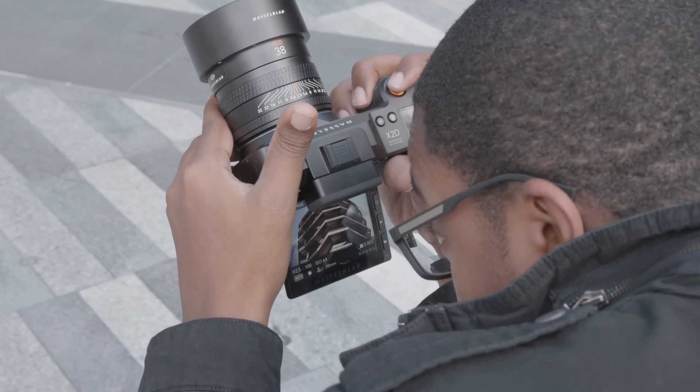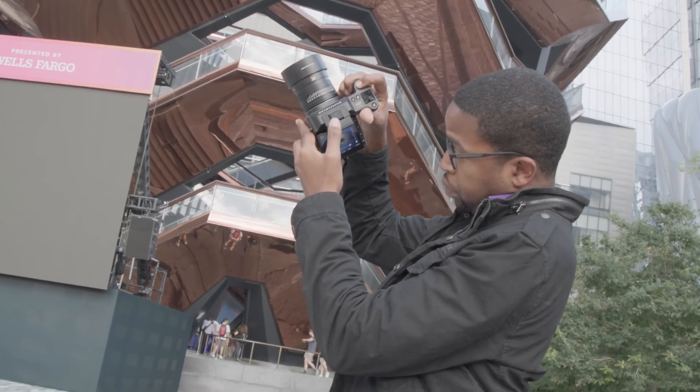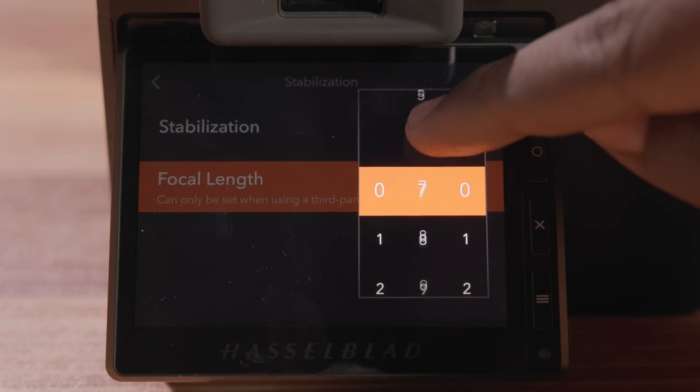Handheld and street photographers will appreciate the X2D's 5-axis in-body image stabilization. The camera corrects up to 7 stops of camera shake, making it possible to shoot handheld at slower shutter speeds without compromising image quality. In addition, the system will stabilize any lens, including adapted lenses.